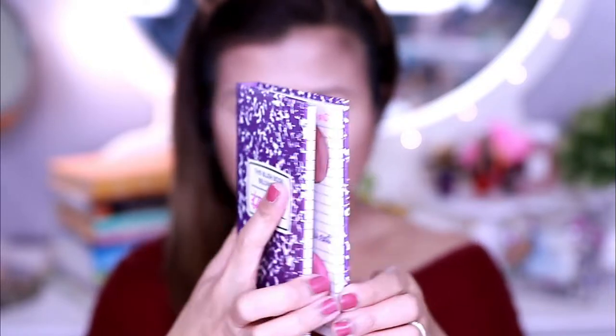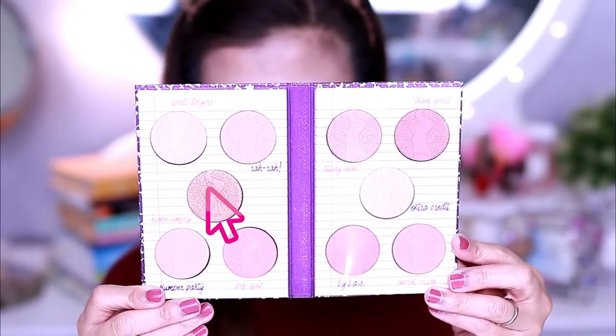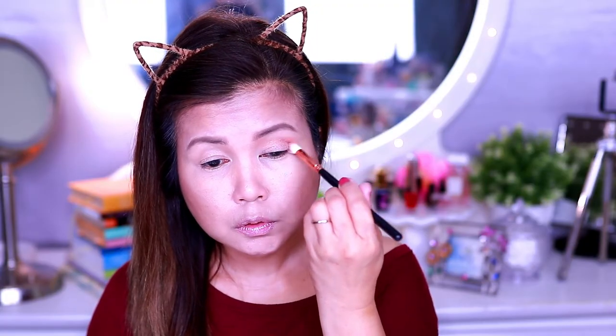For my shadow, I'm using Tarte Blush Book and I'm using Homecoming and Extra Credit, which are the highlights and the bronzer from the palette.